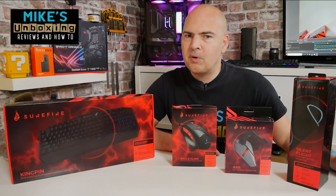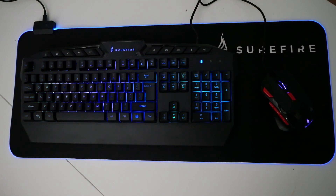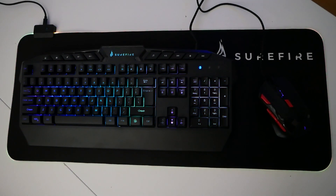Hi, this is Mike from Microsoft Boxing Reviews and How To, and on today's video we'll be doing a classic unboxing on a range of products from Surefire Gaming. Keep watching to find out more.